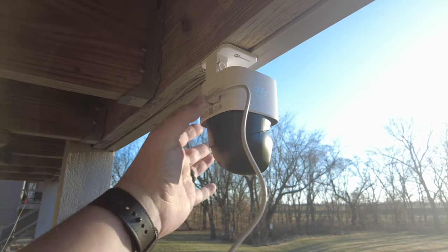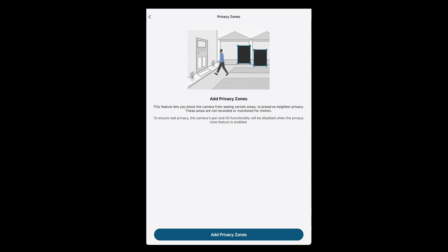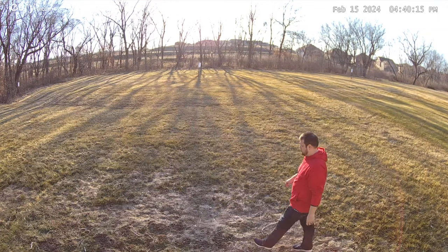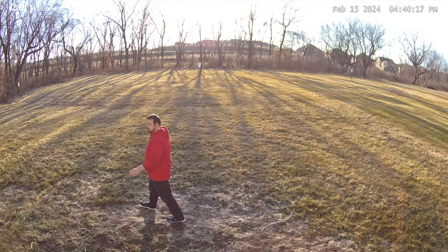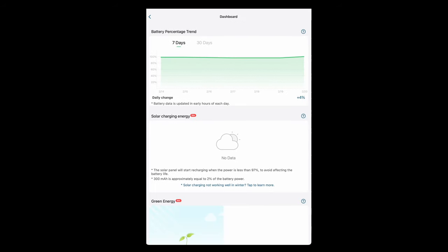In the app you can adjust notifications, specify what type of motion to detect — like people, pets, or cars — and set privacy zones so you don't accidentally record neighbors. You can also toggle AI tracking to follow movement detected from people or vehicles, and there's a solar dashboard showing battery level and your environmental impact from going solar.